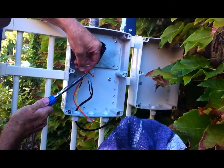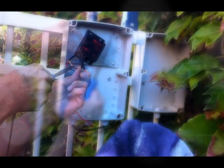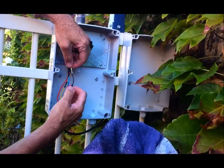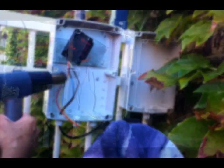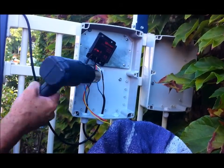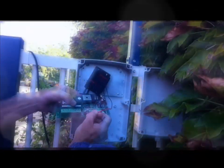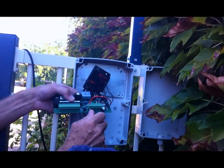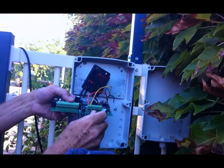I like to solder the connections, so I just solder them. I've got some little pieces of heat shrink that I put on the cables, then I slide the heat shrink over the join and shrink it down using the heat gun. There are all three connections done to the cables from the regulator. This is the load — the output from the regulator to the actuator controller.